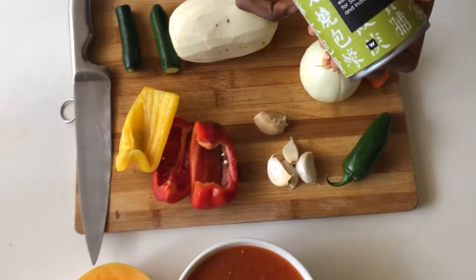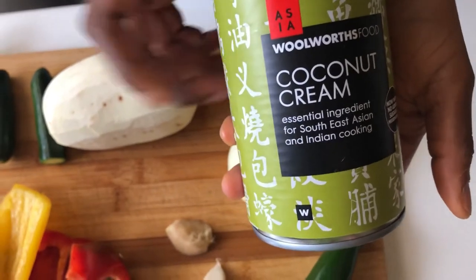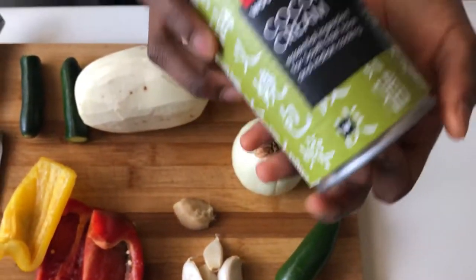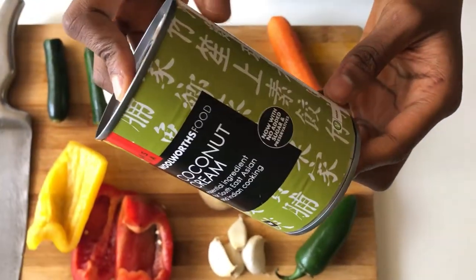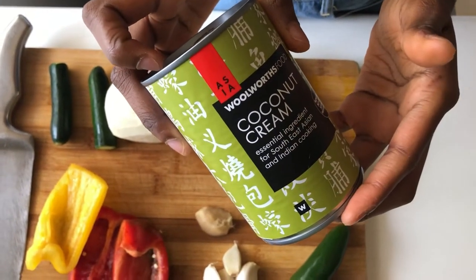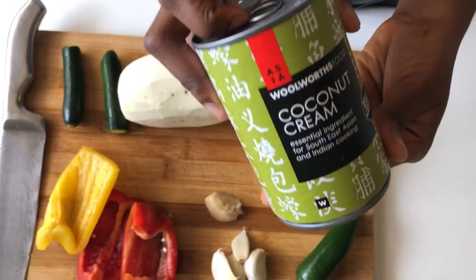I'm going to be using some coconut cream. I just feel like the flavor of the coconut is more intense with the cream, and I really love coconut cream. I won't be using the whole tin though - I think I'll be using half a tin and save the other half for some sort of baked good I'll be making one day.